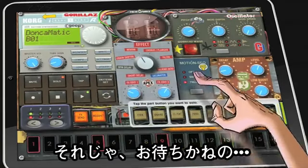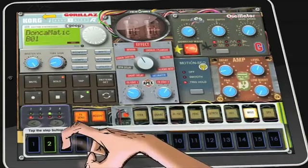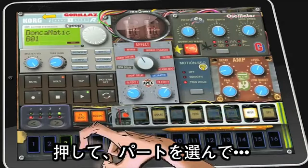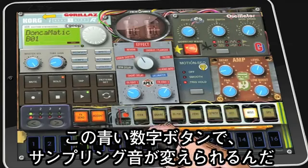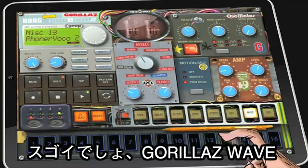And now the moment you've all been waiting for — the Gorillaz Wave button. Wicked! Press it, select a part, and you can change the part sample using the numbered keys. That's the magic of Gorillaz Wave.